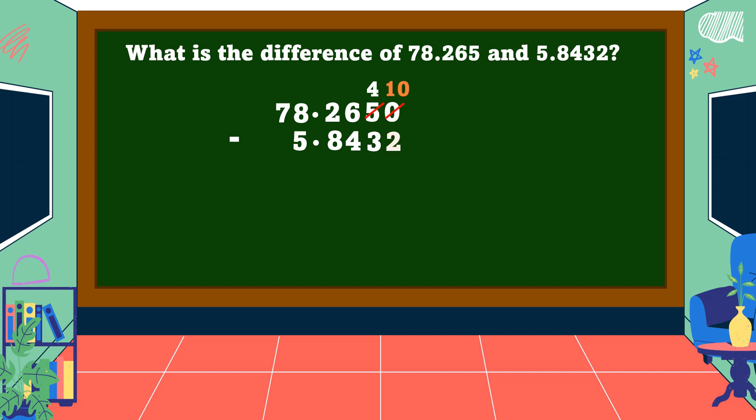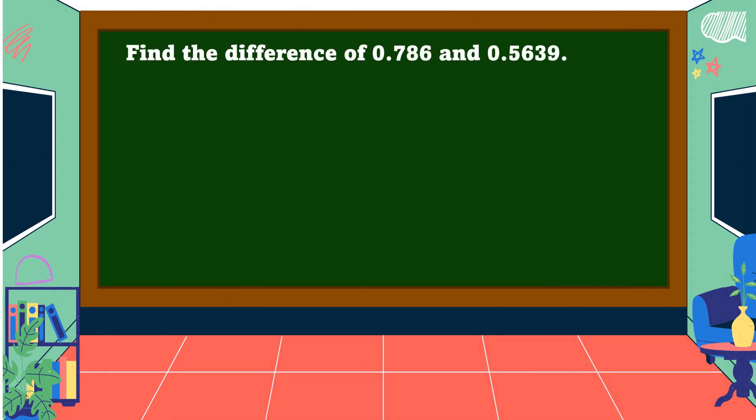10 - 2 = 8. 4 - 3 = 1. 6 - 4 = 2. 2 - 8 cannot be done, so we borrow 1 from 8 — 8 becomes 7, 2 becomes 12. 12 - 8 = 4. 7 - 5 = 2. Bring down 7, then affix the decimal point. Therefore, the difference is 72 and 4 thousand 218 ten-thousandths.